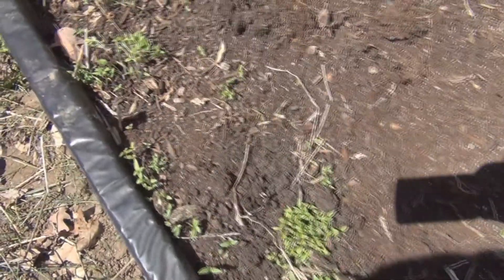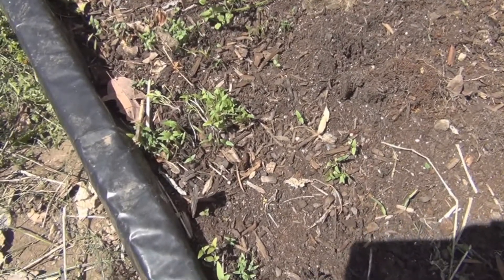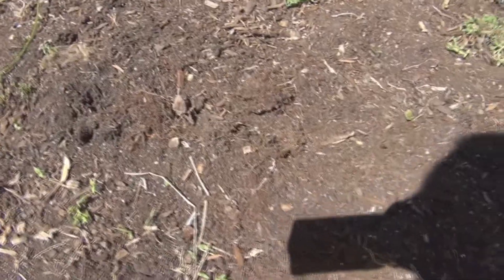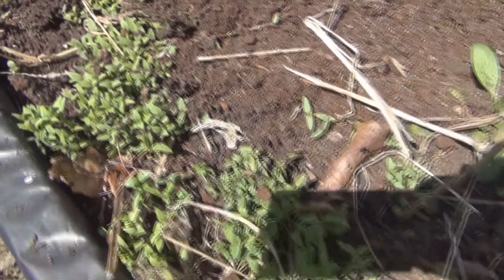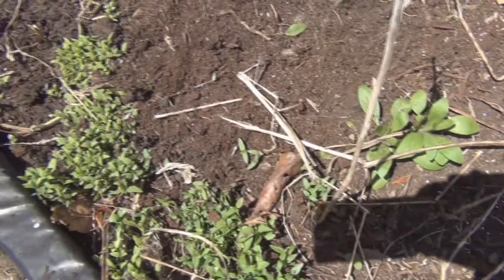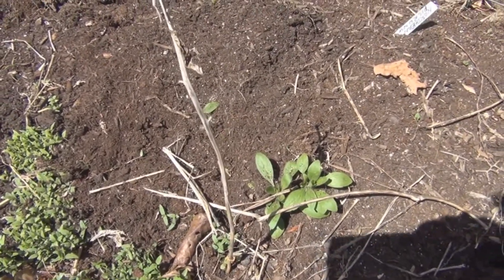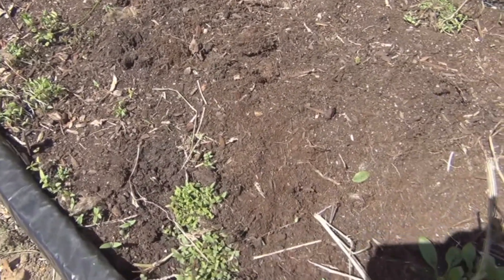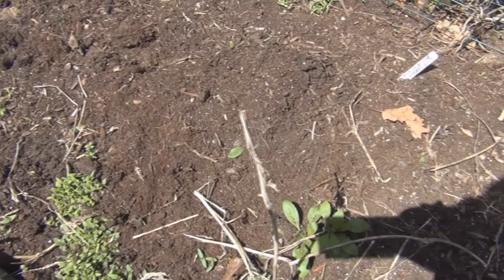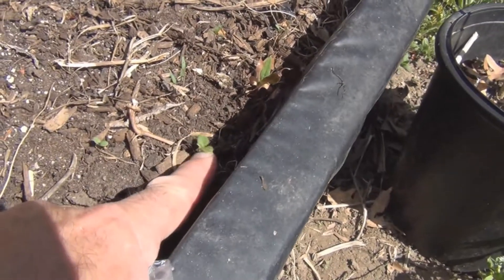I've got a bag of tomatillo seeds here. I think tomatillos are actually a weed, so they're pretty prolific. Those all look like tomatillo seedlings — looks like I've got hundreds of them. I'll just separate some of these and plant them and see if in fact I do have tomatillos. I'm looking for other volunteer seedlings that have already sprouted.